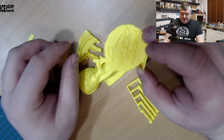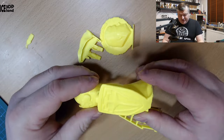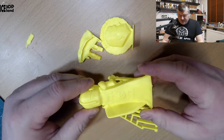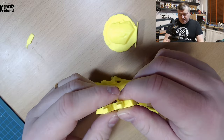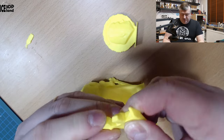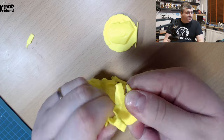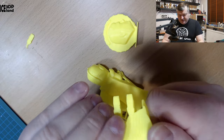When used with the right environment, you can produce pretty tough parts. This could be a very good option for mechanical applications where you need toughness and some flexibility. You can play with this all day long and it won't shatter. I've been twisting this back and forth for quite some time and it holds up.